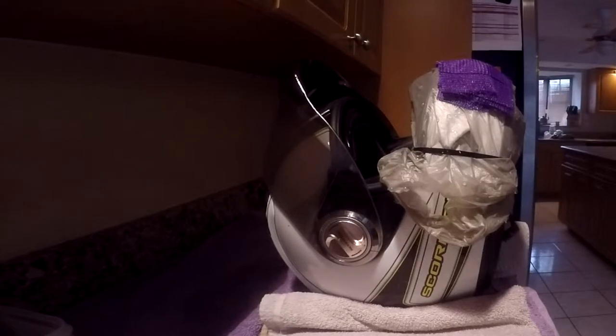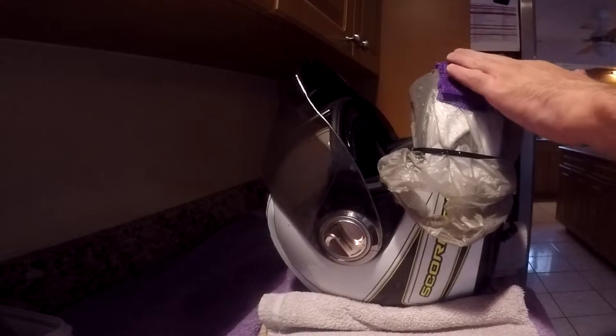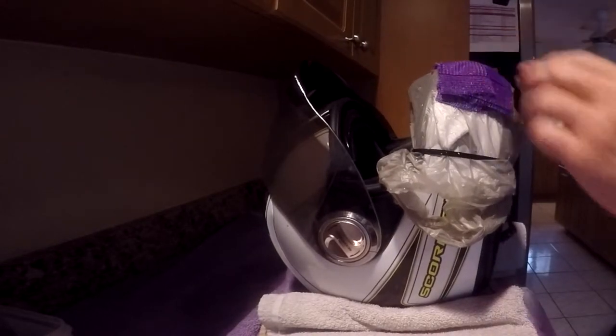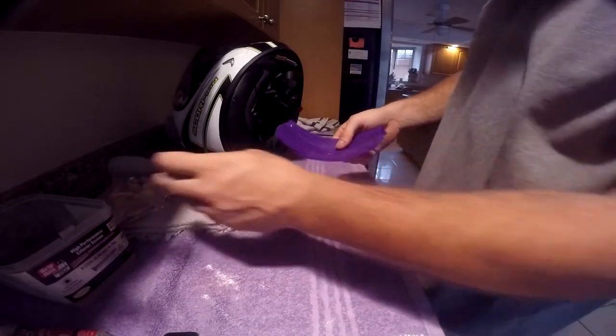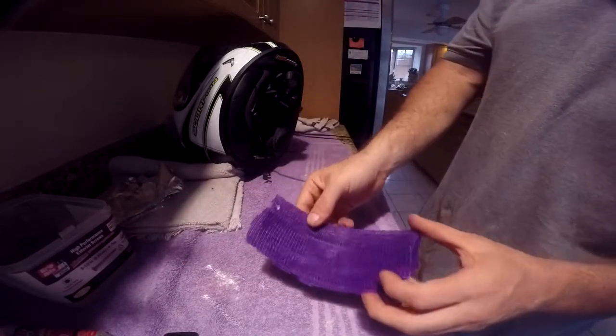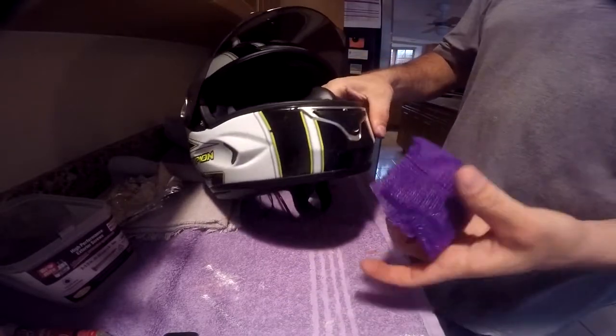I ended up having to use 220-grit sandpaper on my fingers to get this stuff off. There is a little bit of heat that I'm noticing. This is what we got with the fiberglass casting tape - I'm actually pretty impressed that it captured a fair amount of detail, which is probably all we need. Let's bring it down to my actual helmet now.